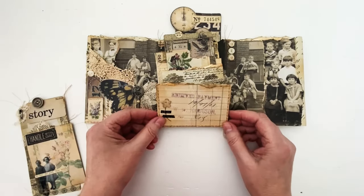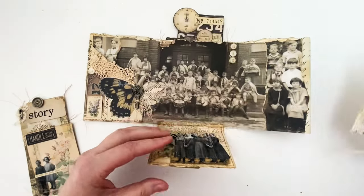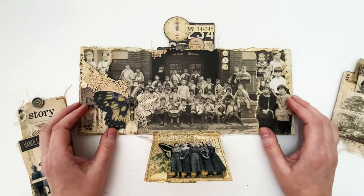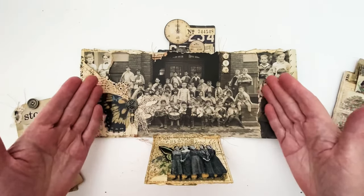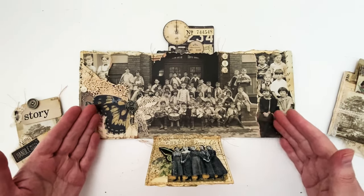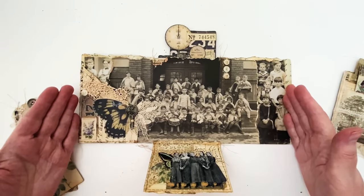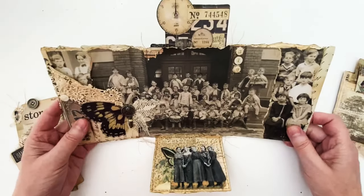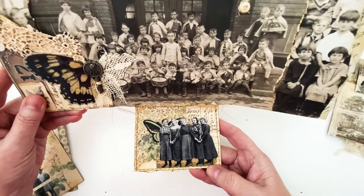I've got a bouquet flower here with some of the new tape. This is the little accordion journal — I'll share that last. The backdrop papers volume three are so cool. There are several that are full-page photographs, and I've just torn the ends to give it a tattered look. I took another one and tore ends off to extend it, and I've got some ephemera and paper dolls on that.